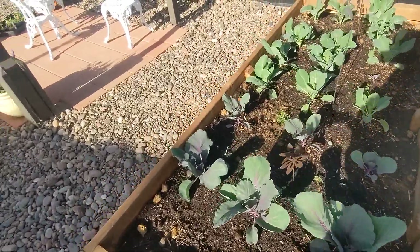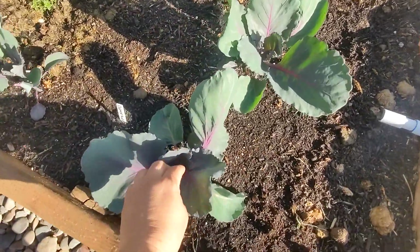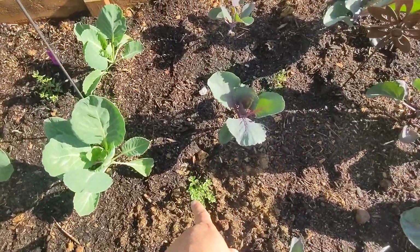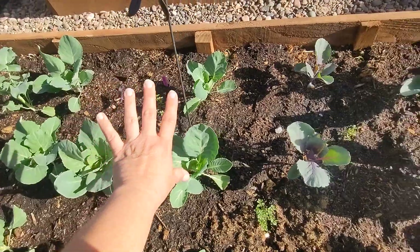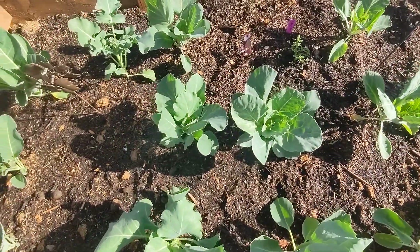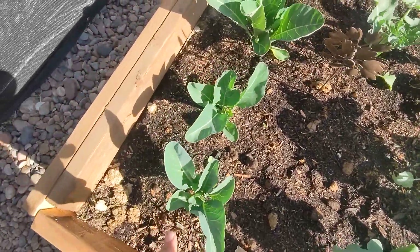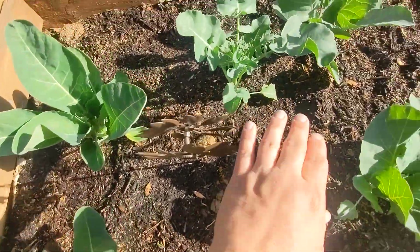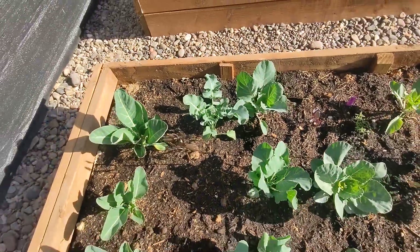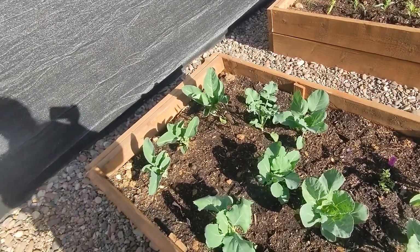My Brassica bed is doing fabulous. I know we're going to start getting hotter here, but they're troopers and so far they're doing good. My red cabbage is starting to form a little bit of a head. I popped in my sage in between because it's a companion plant and it helps deter cabbage moths, so we'll see if that helps. Here's more cabbage, here are my Brussels sprouts - nothing yet. These are my cauliflower. Look at my broccoli - I got one little tiny flower in the middle! I'm so excited. I found that this morning and I literally gasped and then giggled with joy.